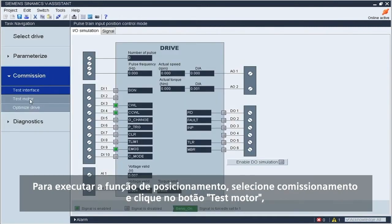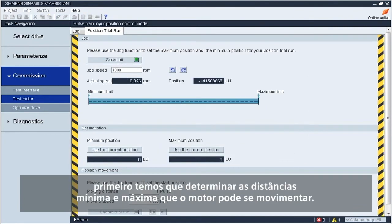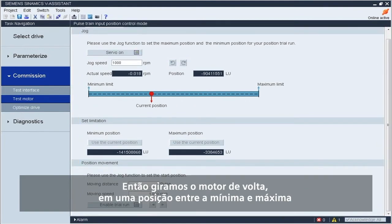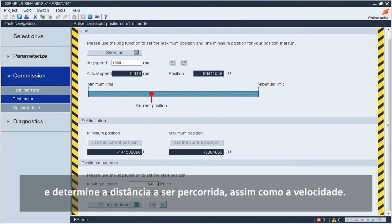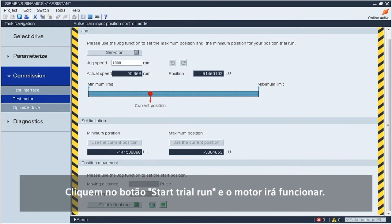To perform the positioning function, select commissioning and click the on test motor button, then select position trial run to start this function. We first have to set the minimum and maximum distance that the motor can move when jogging. We use the actual position as minimum position and jog the motor forward to the next position as maximum position. We then move the motor back to a position in between minimum and maximum, followed by servo off. Enable the trial operation and set the distance to be traveled and the speed. In the demonstration, the motor has a 20-bit absolute encoder, so we set the pulse number as 1,048,576 so that the motor will rotate one circle. The distance moved must stay within the previous minimum and maximum positions that were set. Click the start trial run button and the motor will run.